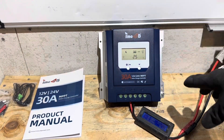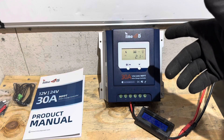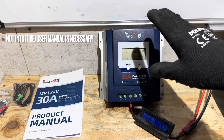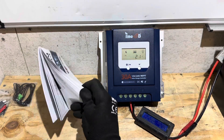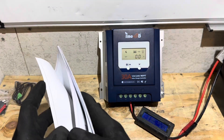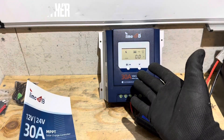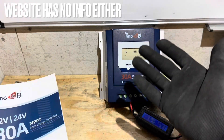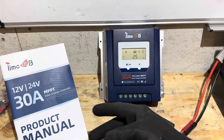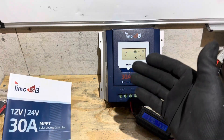Final thoughts on the TimeUSB 30 amp charge controller — this is not my favorite controller, and here's why. The user interface is difficult to set up, and the battery setting codes like L11 and L12 mean nothing if you don't have your manual. And that's another thing — the manual has no information on charge voltages, float voltages, equalization, or specs for any of the battery types. If I had no internet access, I'd have no idea what the charge settings actually are.